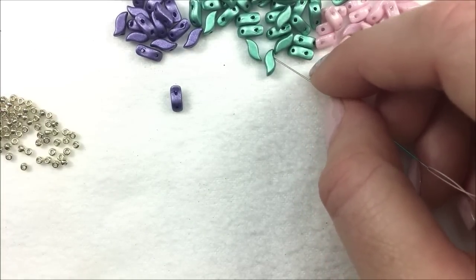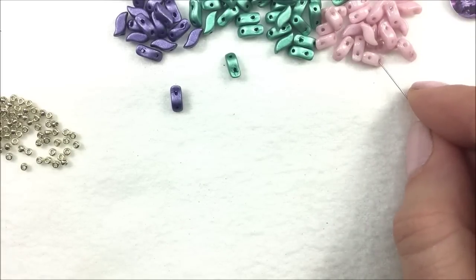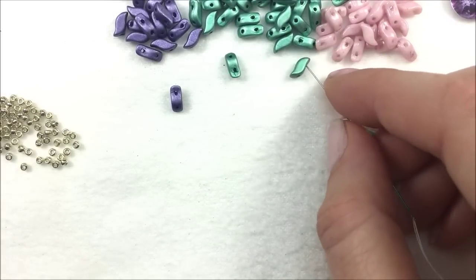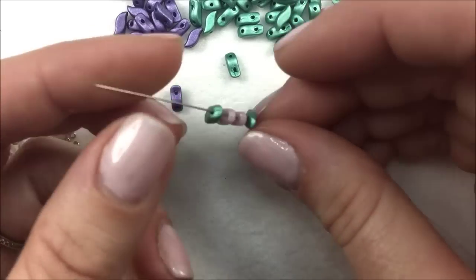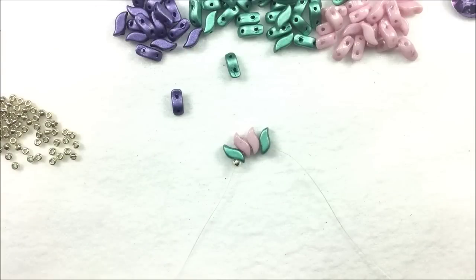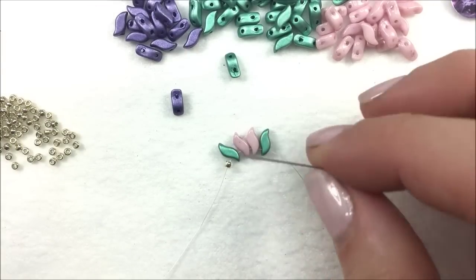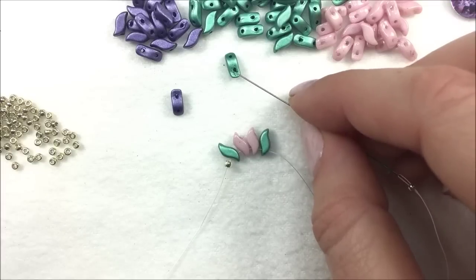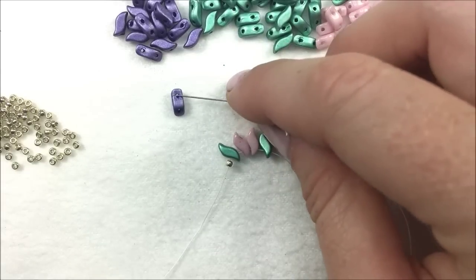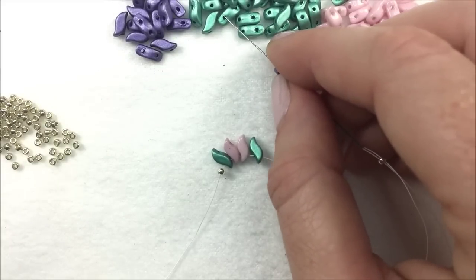We're going to pick them up in a series of four: one emerald, two of my pink, another one of my emerald. There's my grouping of four — let that slide down to my stop bead. Next, pick up an 11-0 — I'm using the Dura Coat Galvanized Silver — and then pick up another series of four Storm Duos. This time, in the middle, is going to be my metallic purple.